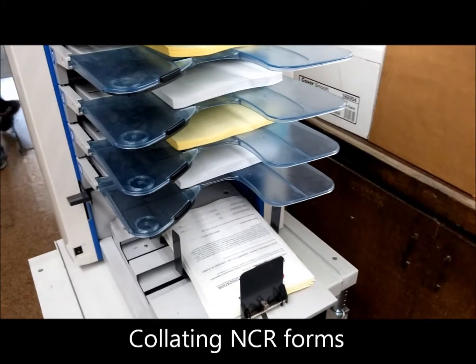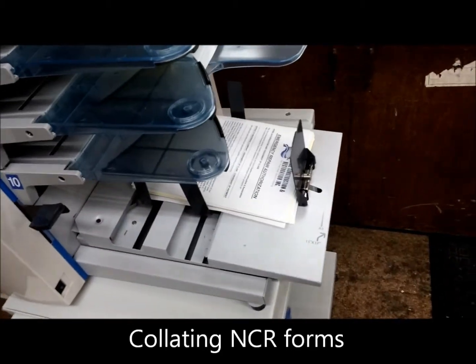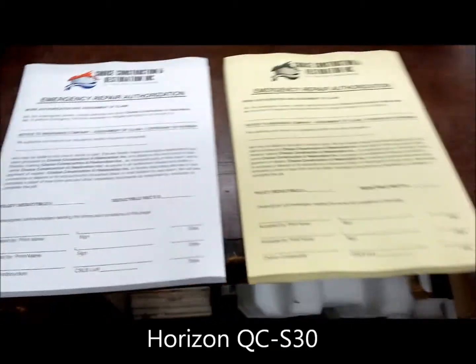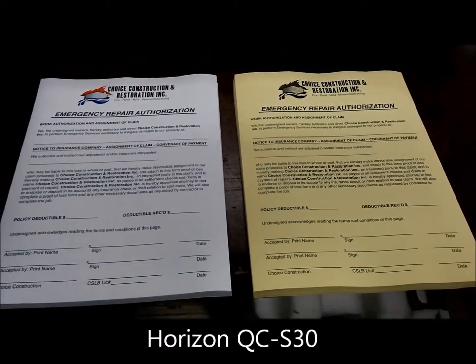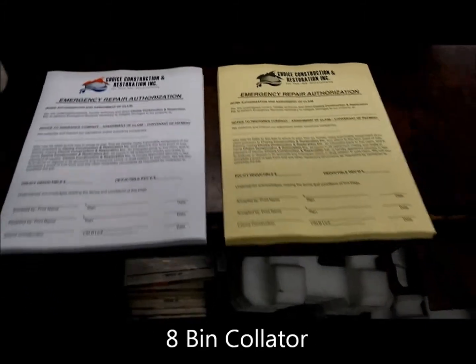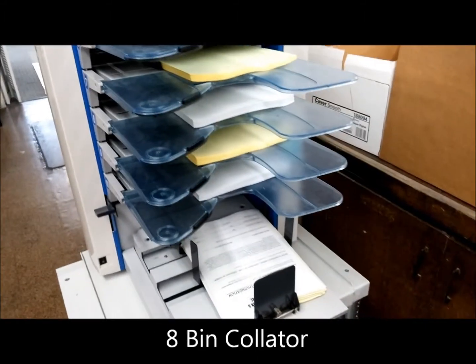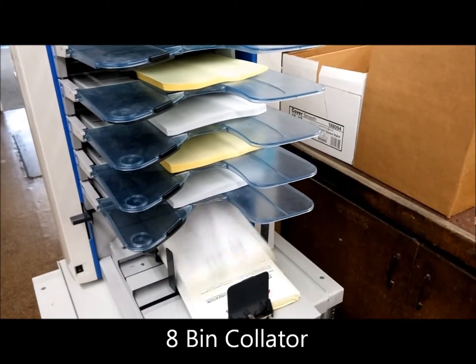On tap today, we are collating a job that is color and black and white. We had to copy on the Xanti Press the full color top sheet and the grayscale back sheet. Now we are going to collate them and glue them and get them to the customer within 24 hours.